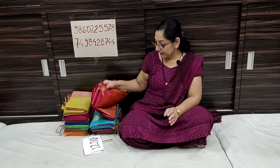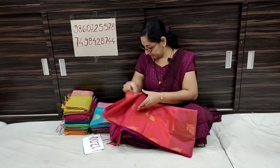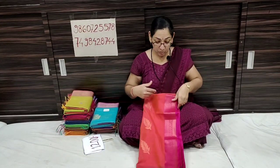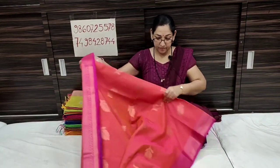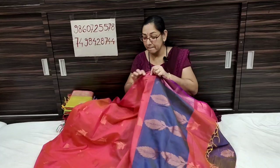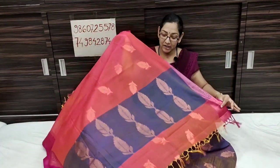It is a very beautiful pattern. There is South Silk — it is a very beautiful pattern. It is a very soft fabric. We are going to open it in South Silk. The material is very soft.